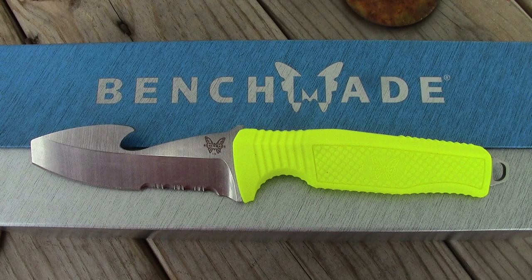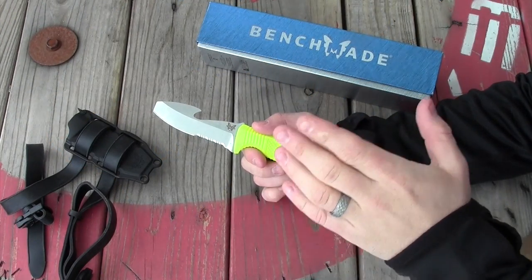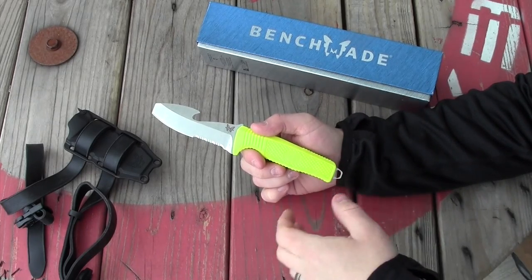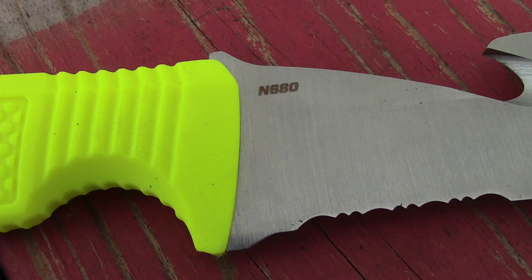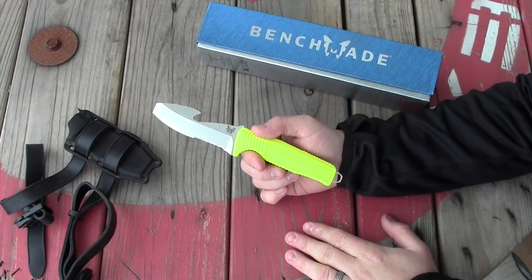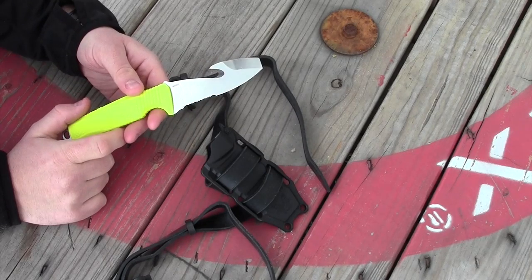It's the Gear Tester here and in this video I want to highlight the Benchmade 112H2O fixed blade knife. This is a great tool, one that would be excellent to have along on a kayaking trip, a rafting adventure, scuba diving, or even snorkeling. It's particularly great because it is made of a stainless steel that has nitrogen introduced to the metal, which makes it even more resistant to salt water or salty environments. In this video I'm going to focus on things that I like about this knife and about the carry system which Benchmade designed for it.